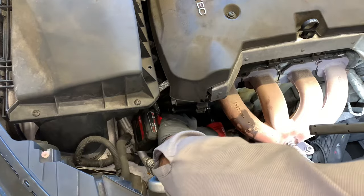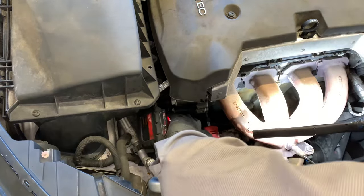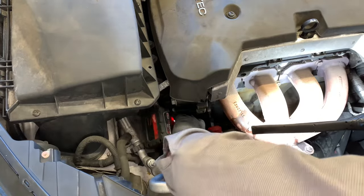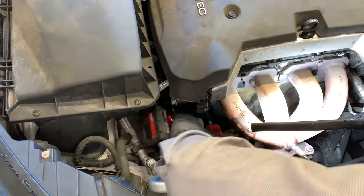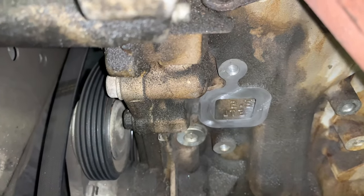Now with a die grinder and a scotch-brite pad I'm going to buff off and clean the surface. This is the new Milwaukee Tools cordless die grinder — it's perfect for these tight spots; you don't need an air compressor. You can also use a razor blade or scraper to clean the surface.